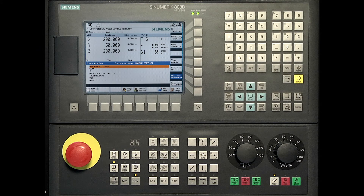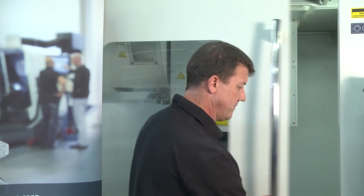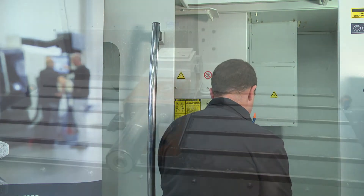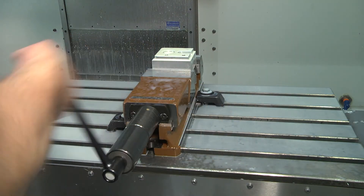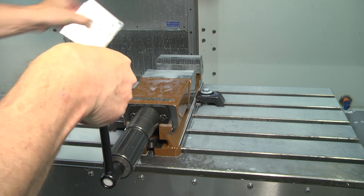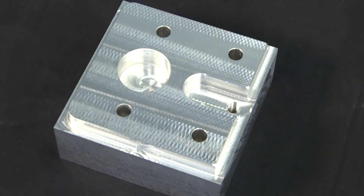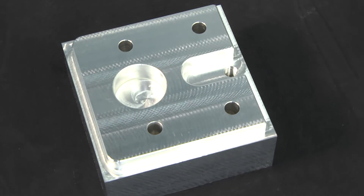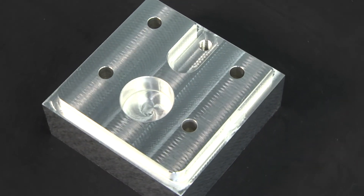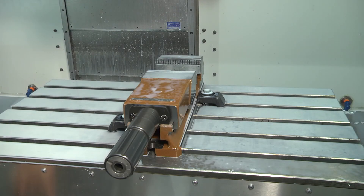Estimated time is now set. When the part is finished, open the door and remove the workpiece. Fix a new billet in the vise and repeat the cycle.